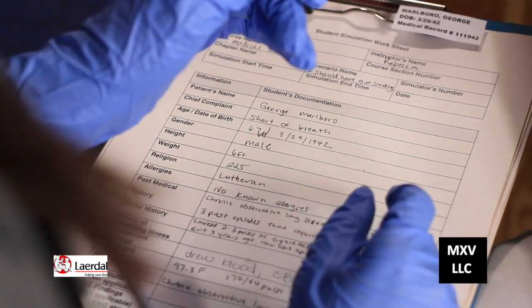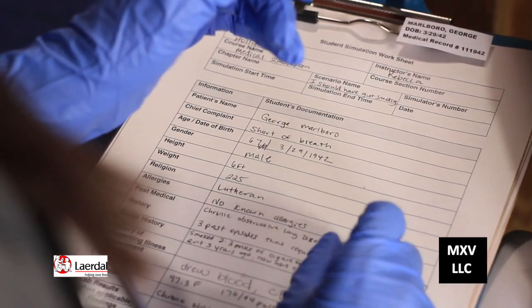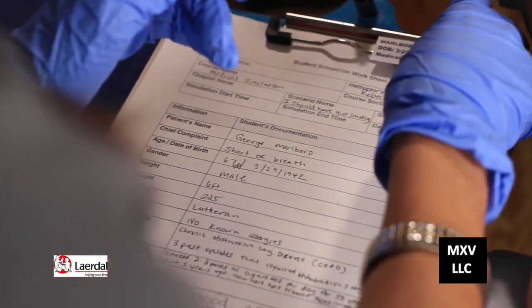We already have our hands clean and our gloves on, so we're ready to go. This is George Marlboro. He's 67 years old, and the birth dates match with the armband and my medical records. He smoked two to three packs of cigarettes per day for 50 years, and today he's feeling short of breath.